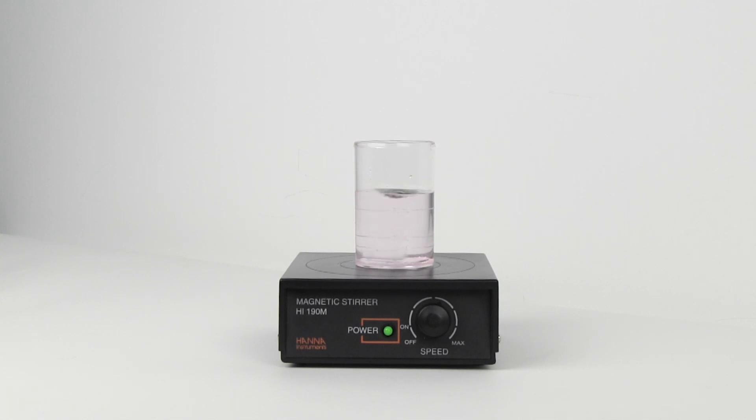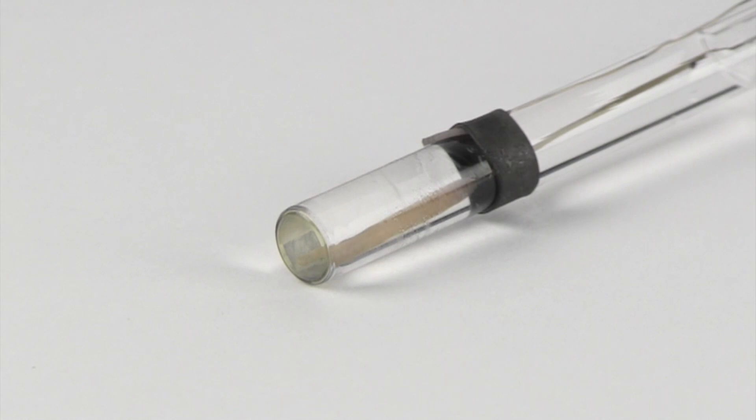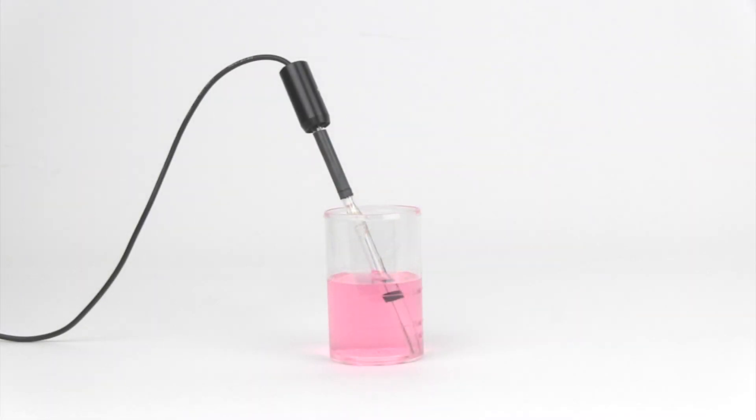It is important to note that if the sensor has been shipped or stored dry, then the electrode will require conditioning prior to performing the slope check. To condition the electrode, soak it in one of the buffer solutions for at least one hour.